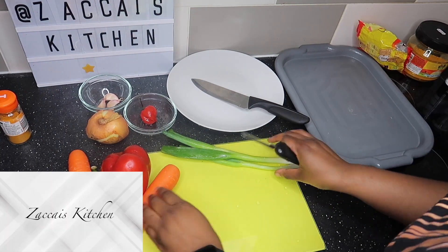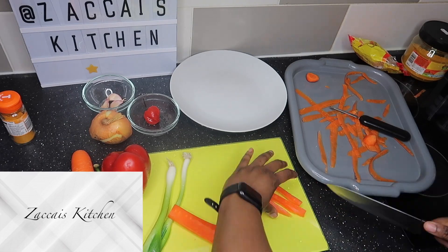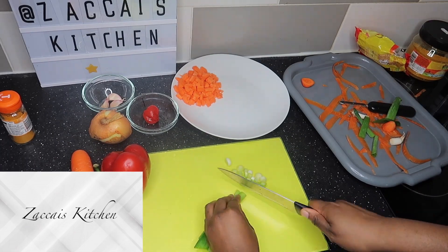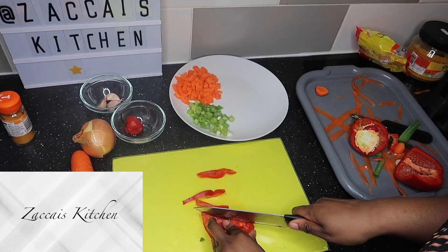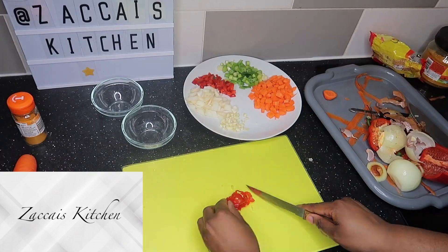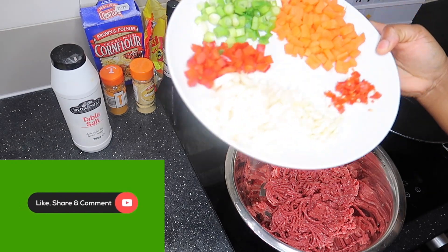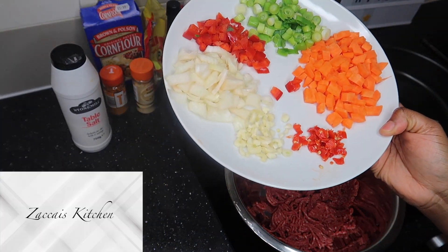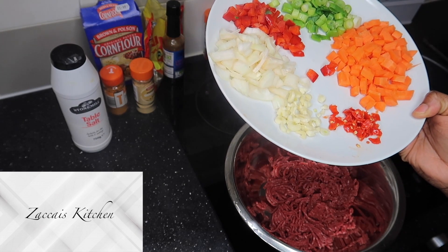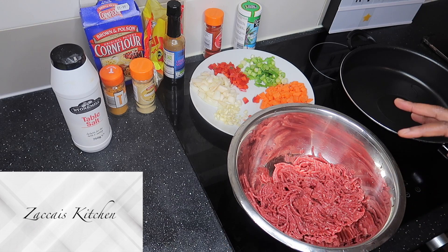So we're going to move on to the vegetables, cutting these all up. Okay guys, so now our vegetables are all chopped up — garlic, scotch bonnet, carrots, onions, spring onions, bell red peppers. And I have got the beef here, so I'm going to start to work on my beef.